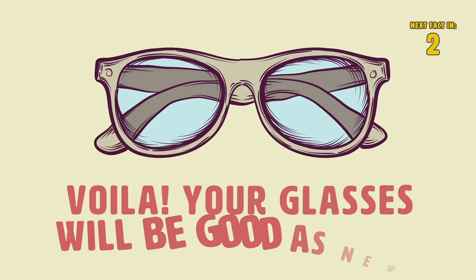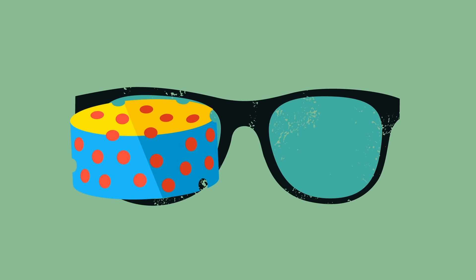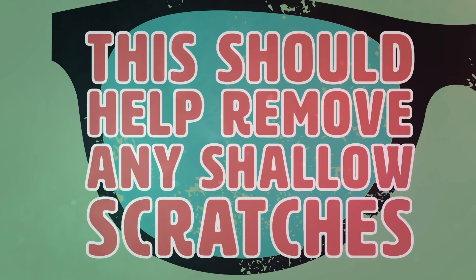Number 2: Car Wax. Believe it or not, car wax can totally help clean your glasses. All you have to do is rub some car wax onto your lenses and gently wipe it with a soft cloth. This should help remove any shallow scratches.